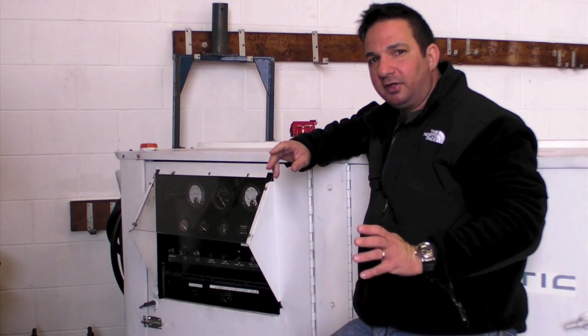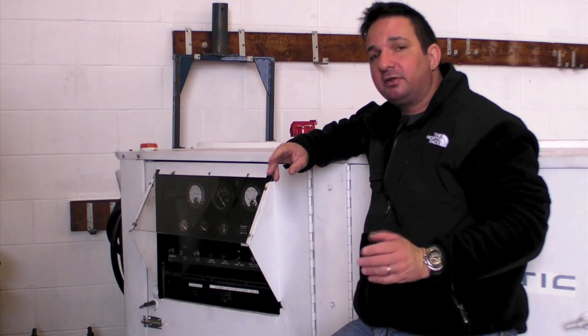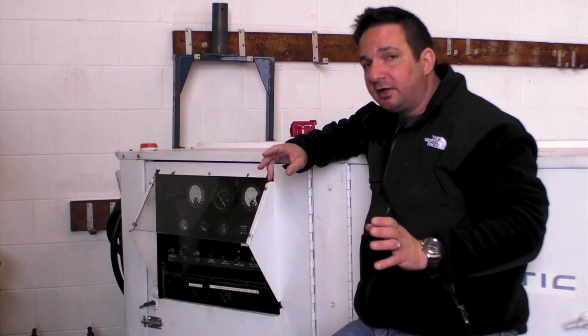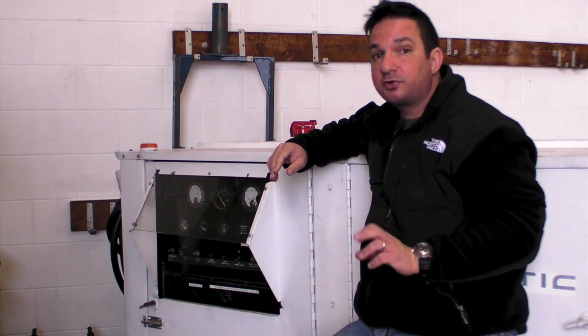I'm Larry Anglosano reporting for Aviation Consumer and AvWeb. Whether you do software or nav updates, avionics training, or extended amounts of pre-flighting, one way to save your battery is to use an external power supply or GPU.